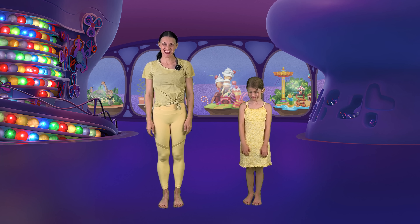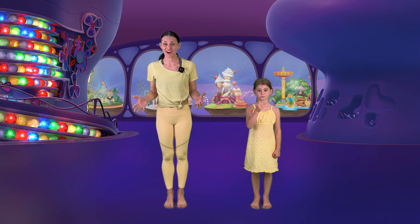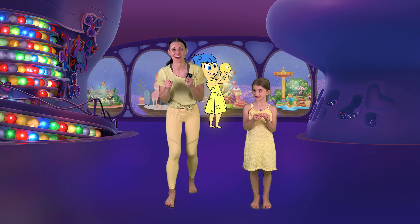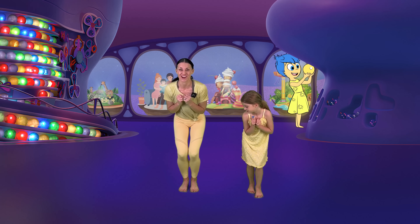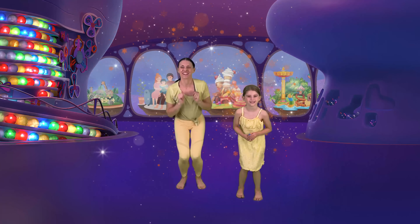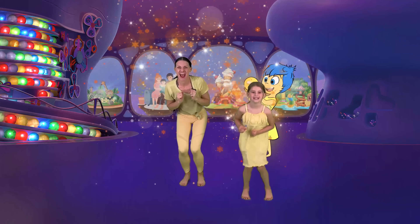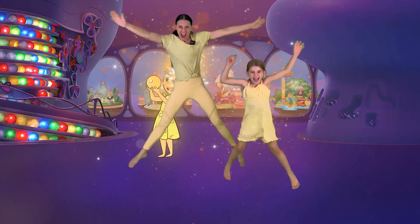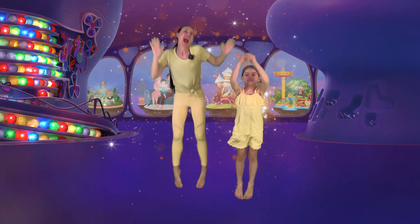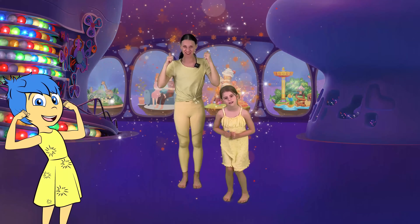Oh, that was an amazing job! This is Joy and she's always happy. Now we are going to do some joyful star jumps with Joy. We're going to crouch down and jump out into a star jump. So much Joy! Keep going! You're so joyful! Amazing job!